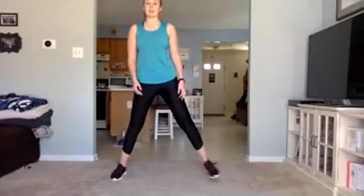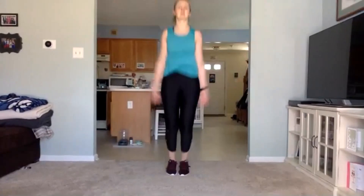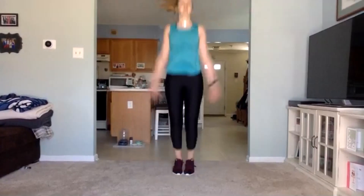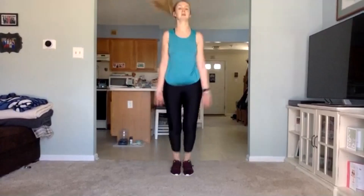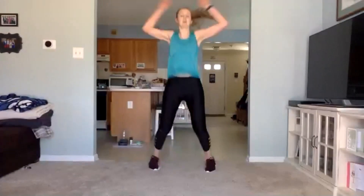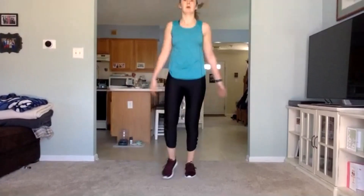Next one — simple move that we all know how to do: that is a jumping jack. Either full jumping jacks. If you cannot jump, step out, step out, over — step out, step out, over. Let's go, 30 seconds. 10 seconds left, keep going. Three, two, one.